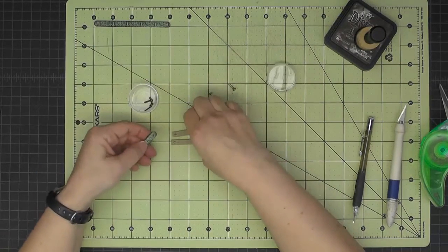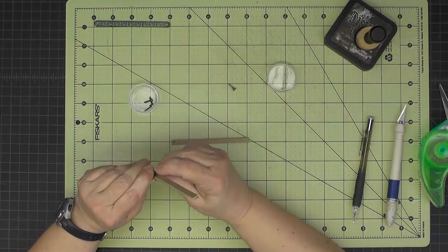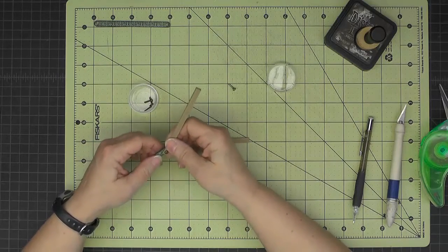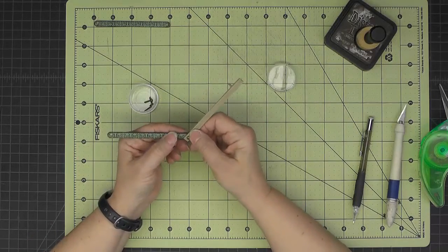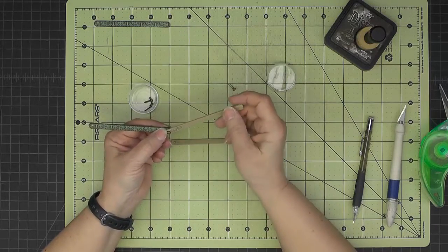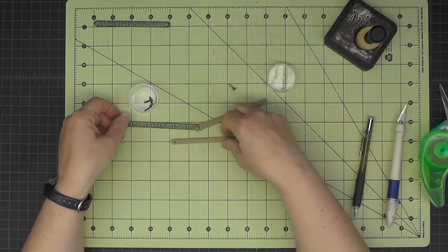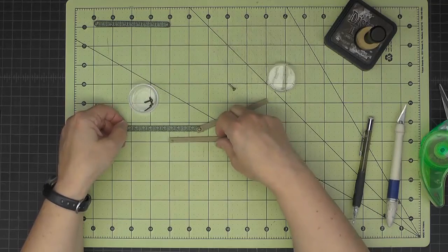I'm going to take a long brad and loosely join this for now so I can reuse this brad once we cover it with paper. I'll make this join and do the same for the other one, then I'll bring the locomotive in and show you what we're going to do.